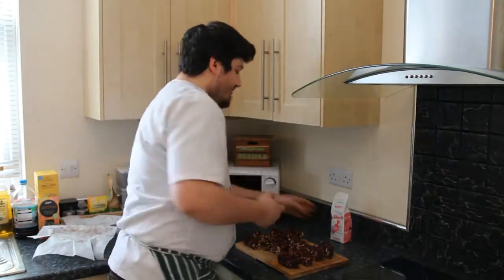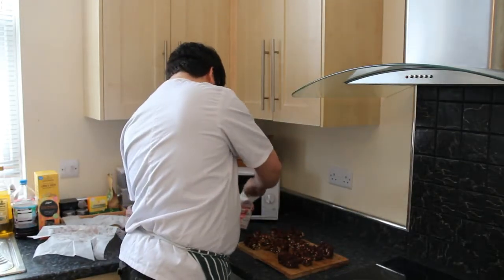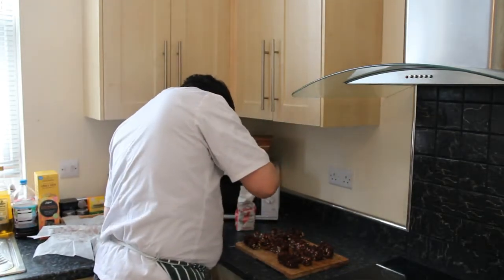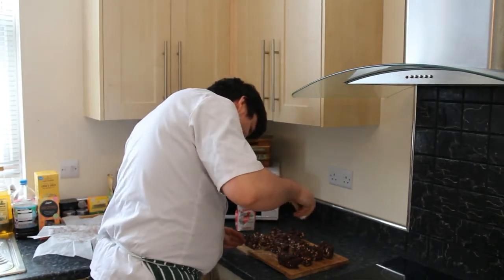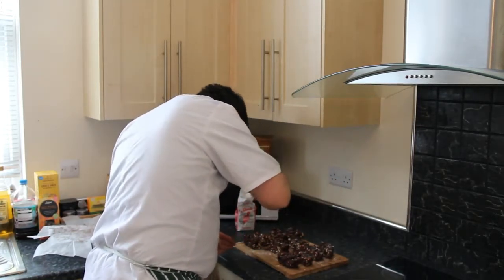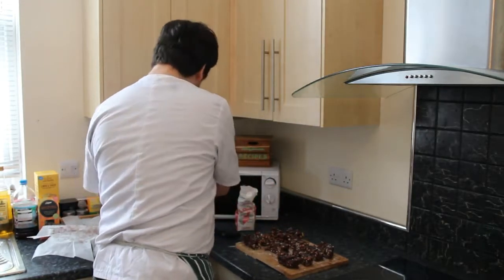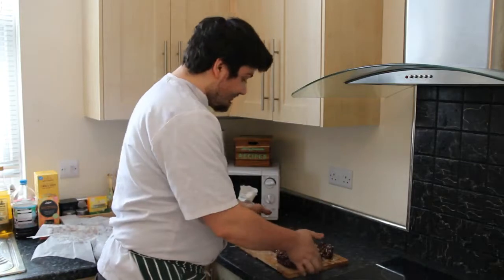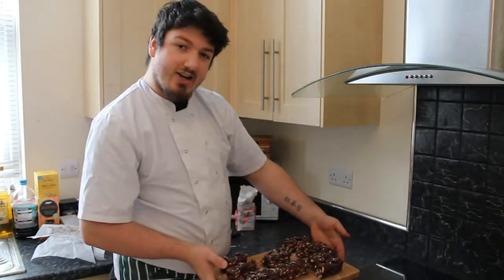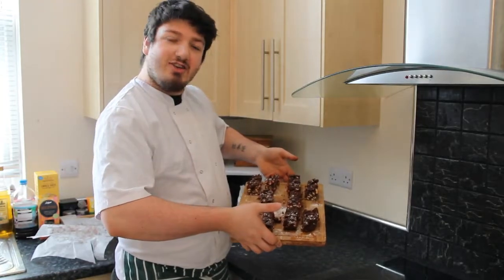To finish them off, I'm literally just going to get a pinch of icing sugar and dust a bit on top. And there you go guys, there you have it — my crunchy rocky road bars.